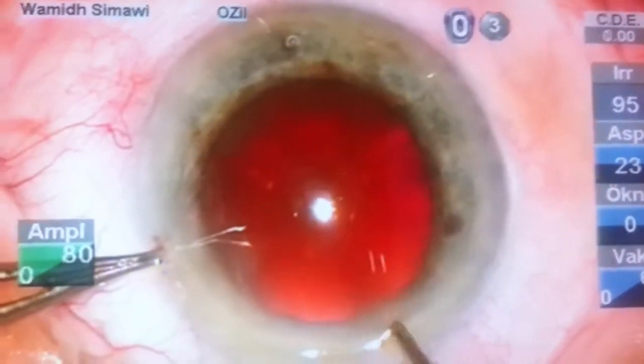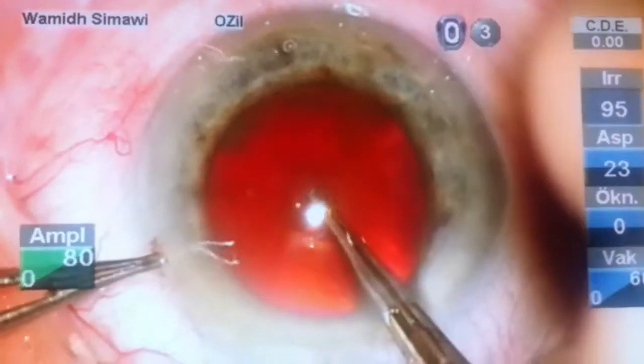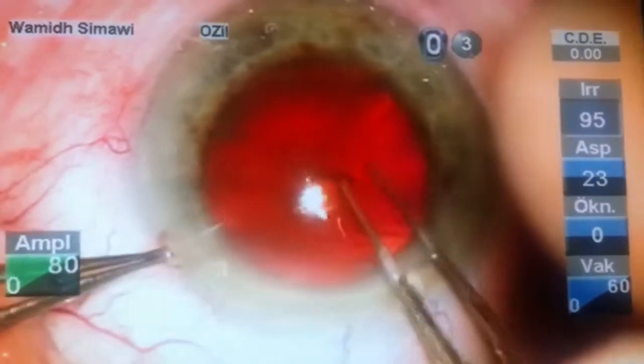This is Dr. Simavi from Stockholm, Sweden. I'm trying to share with you some ideas about how to deal with the hard nucleus.